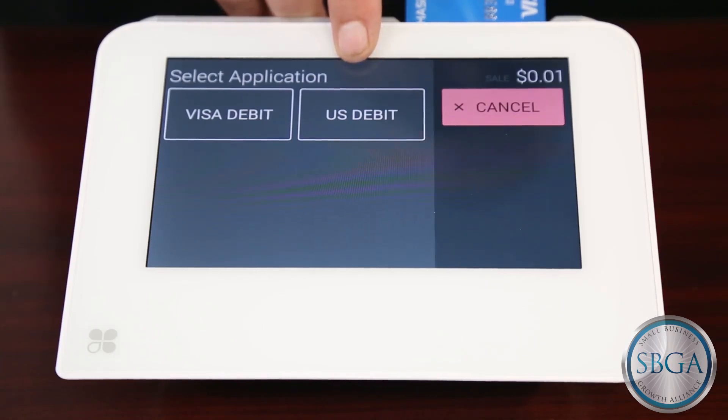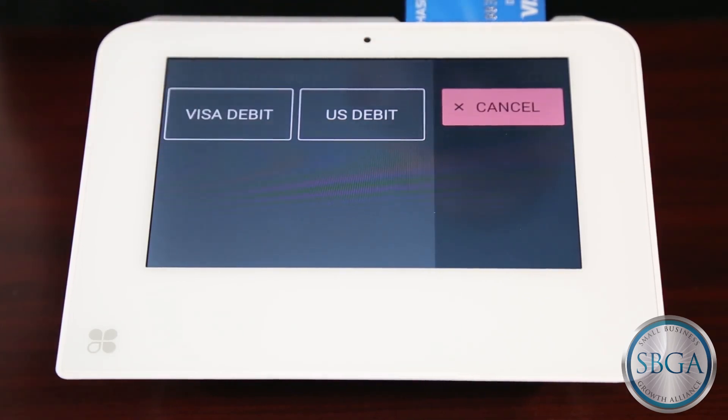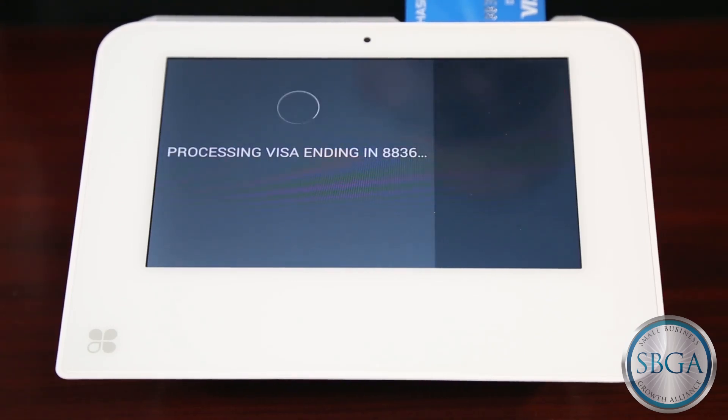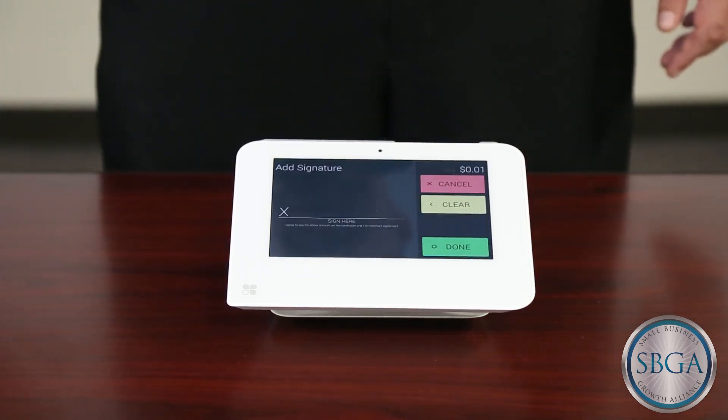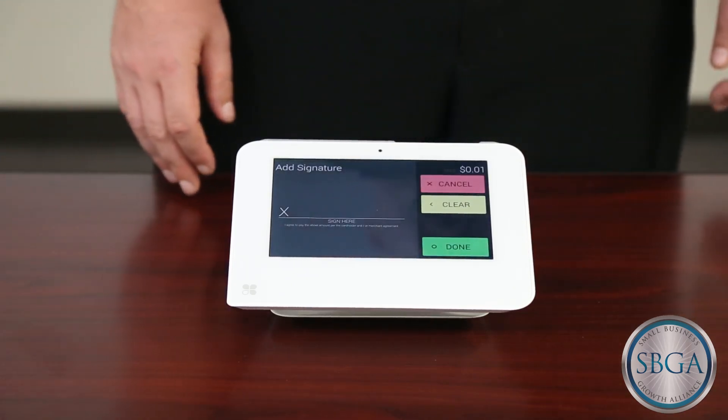U.S. Debit will usually prompt for the customer's PIN number, and is handled in a manner similar to how debit transactions have historically been processed. These options are dictated by the settings programmed into the customer's card, using the rules the customer's issuing bank has set for that card, and not by whether it's a credit or debit transaction.